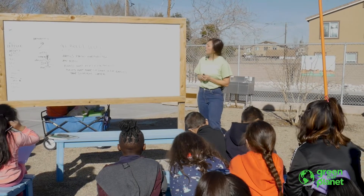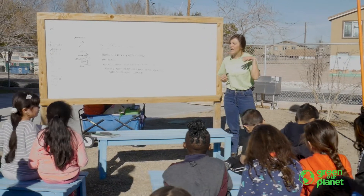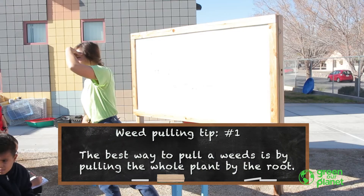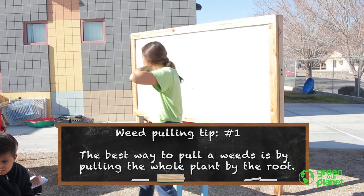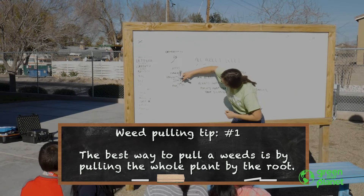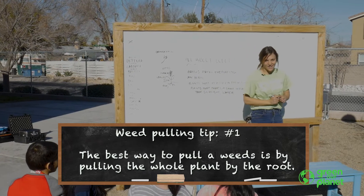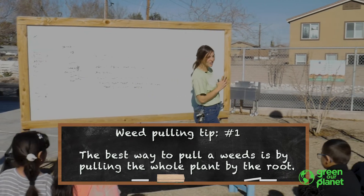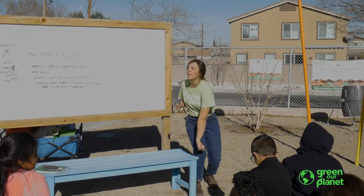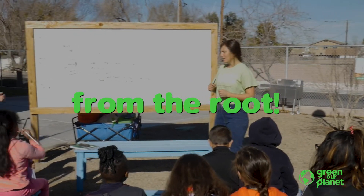When we pull out weeds, do you think we should only pull off the flowers? Only pull off the leaves? How do we pull out a weed? Pull out the root! We should pull out the root. Because if you only pulled off the leaves, the root underground is going to grow some more leaves and grow right back. So when we pull out weeds, we have to pull out the whole thing from the root. Everyone say: from the root!